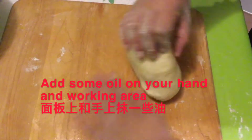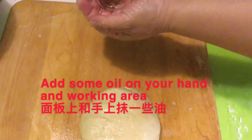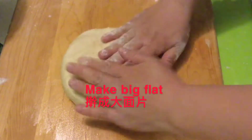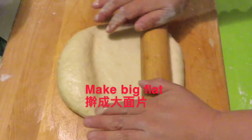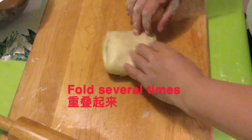Add some oil in your working area. We're going to roll it into a big, huge tortilla shape. And then we fold it like a little square.